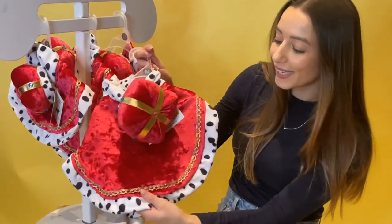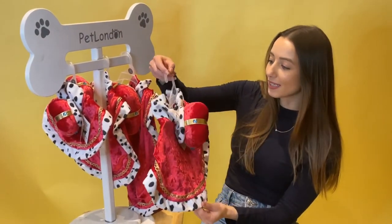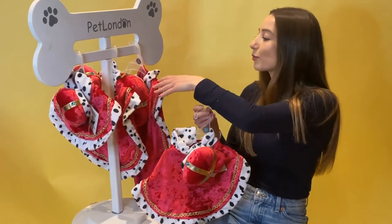They're going to look like a true king or queen — it's so cute. You can see this comes in four different sizes. This is the medium; we also have the small, the large, and also the extra large.